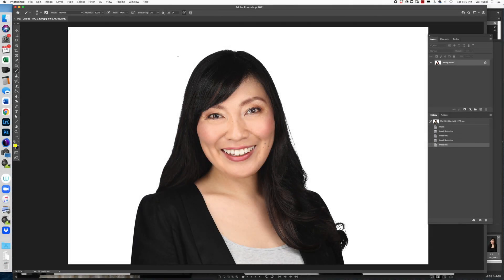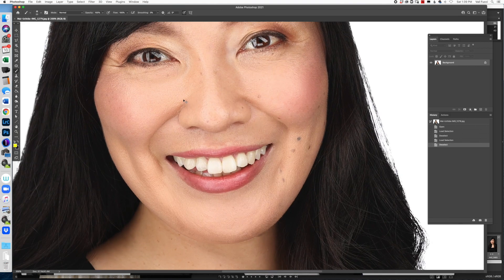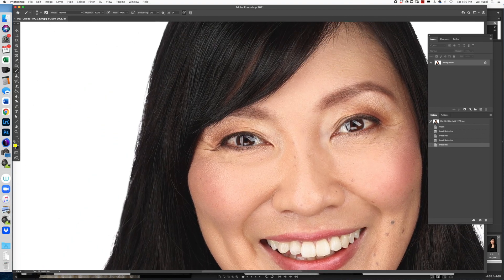All right, so sometimes when you shoot on a bright white background like this, you'll end up having it be so that the flyaways pretty much disappear, but at the same time you end up having this kind of awkward look to the hair on the edge here.